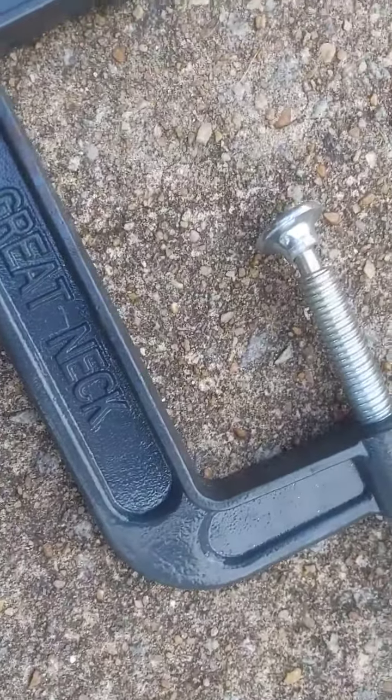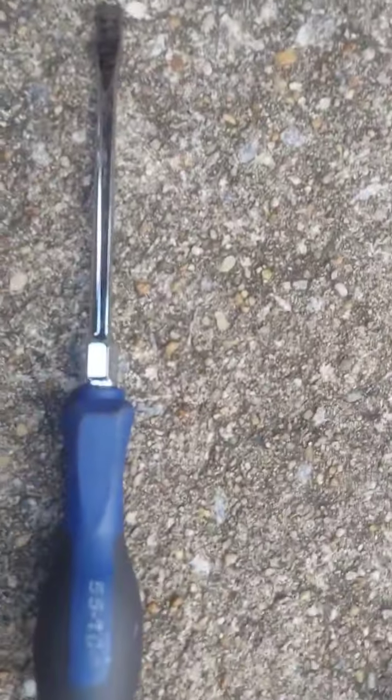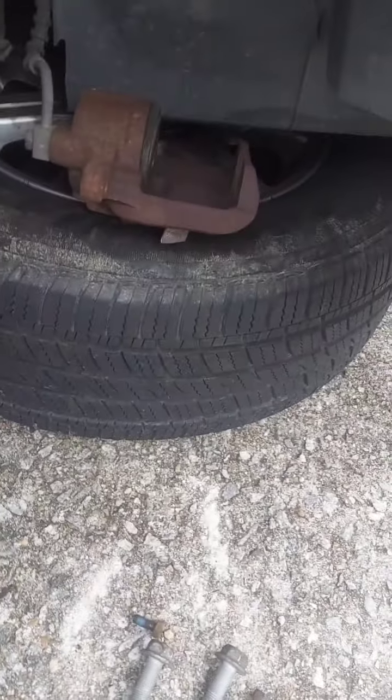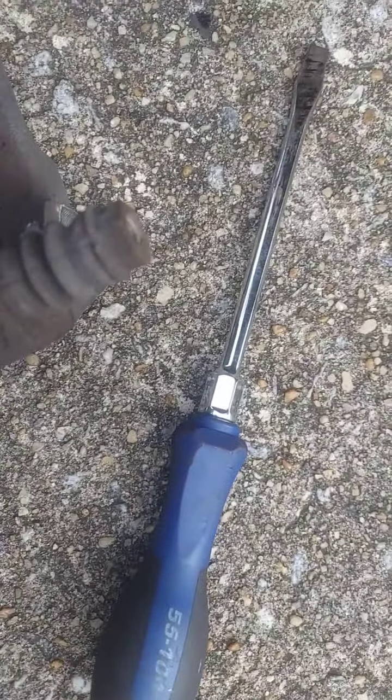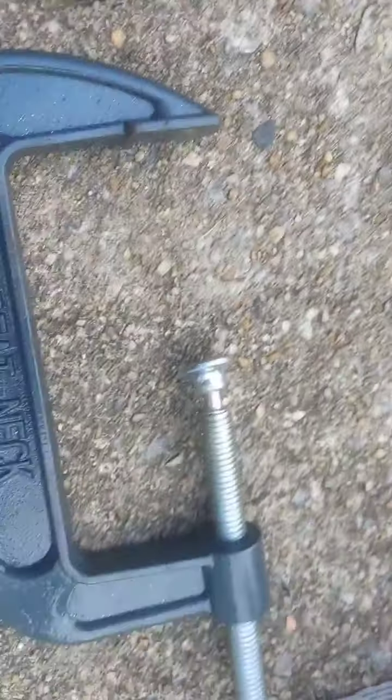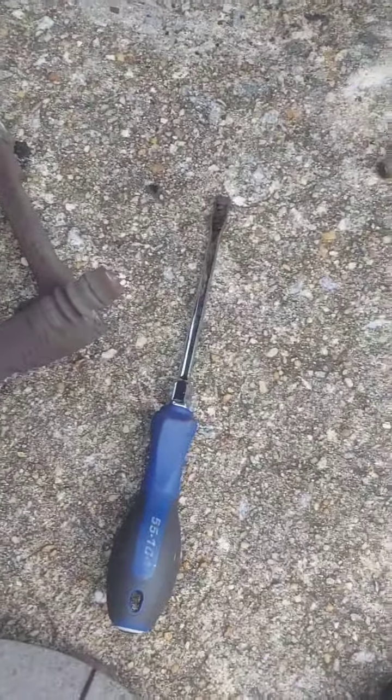Remember to always use a screwdriver to push that caliper in. Some people use a c-clamp, but I use a screwdriver. If your caliper isn't frozen and it's easy, you should be able to push it in with a screwdriver. If not, of course you can do what works for you.